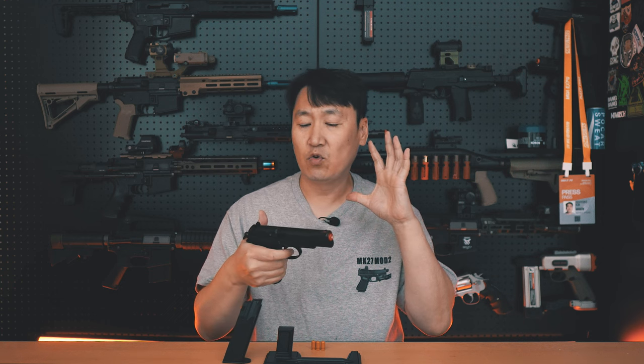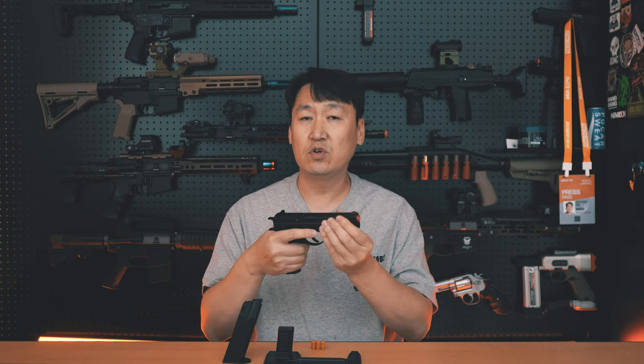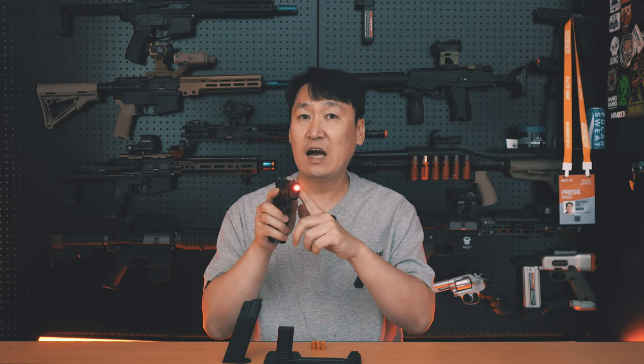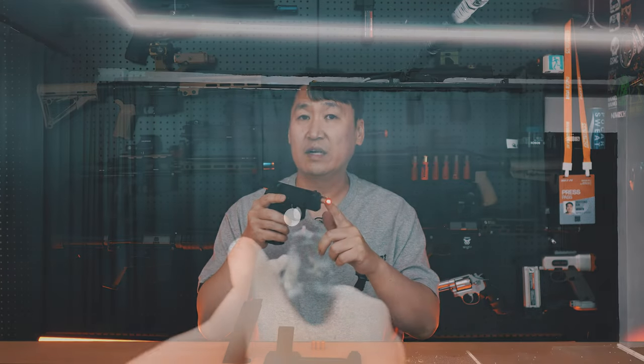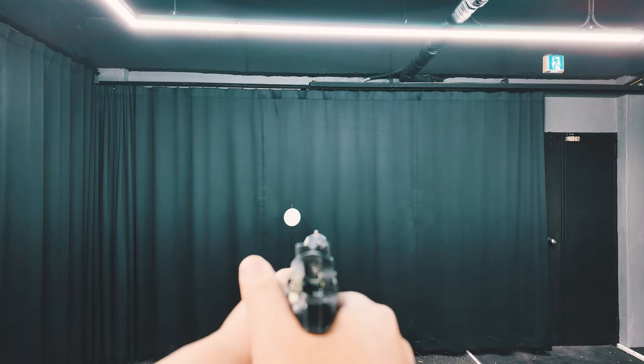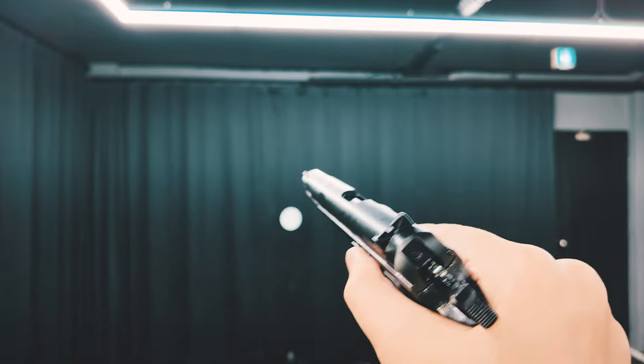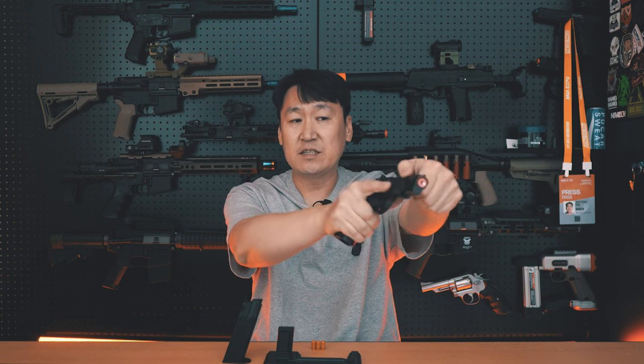이번에 나온 듀얼 맥시 CG75는 슬라이드가 뒤로 후퇴할 때 앞쪽으로 레이저가 나가는 방식으로 제작되어 있습니다. 이 레이저는 슬라이드가 뒤로 넘어갔을 때만 작동하고, 슬라이드가 앞으로 가 있으면 작동하지 않습니다. 요즘 이 레이저 포인트로 겨냥해서 발사했을 때 슬라이드가 후퇴한 상태에서 레이저가 타겟에 적중하면 타겟에 알람이 울리는 제품들이 나오기 때문에 그런 제품들을 겨냥한 것 같습니다.